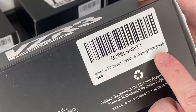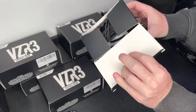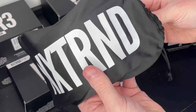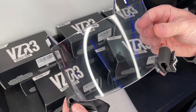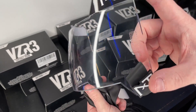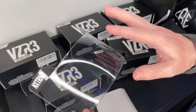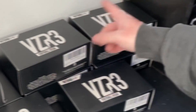Next one is their clear version — this is the one that's going to be legal in most leagues, pretty much all leagues that allow clear visors. This new NXTRND plastic shape is really unique, it's got a flatness to it but also a bubble shape. This thing is going to fit a ton of different helmets.